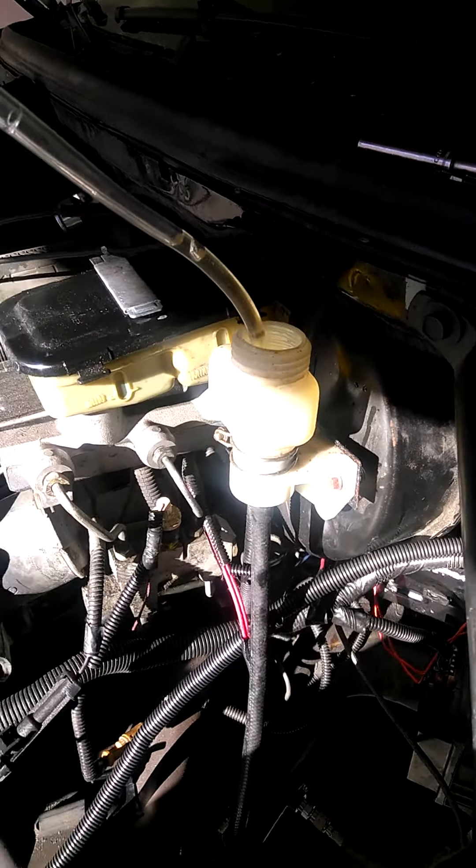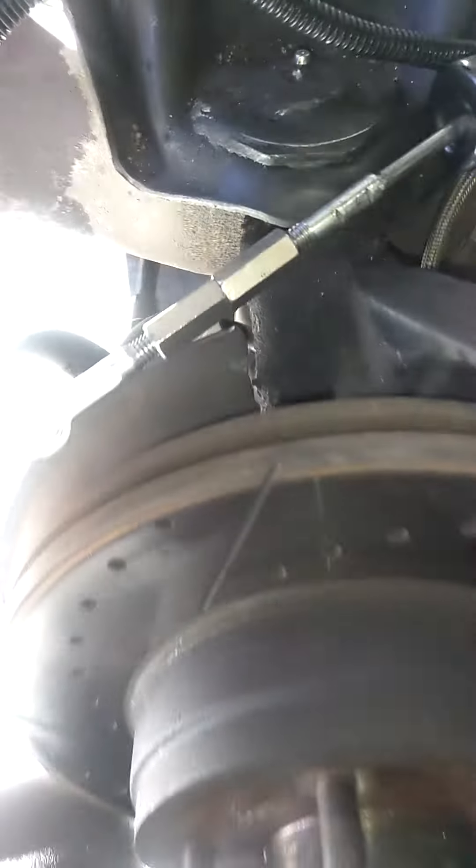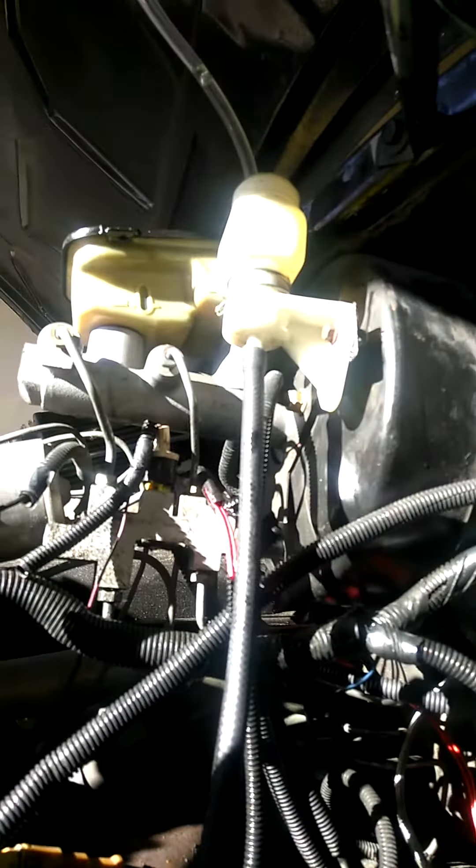96 Impala LT1 T56. I have the master cylinder — converting to an adjustable one. I'm just doing a quick bench bleed on it.